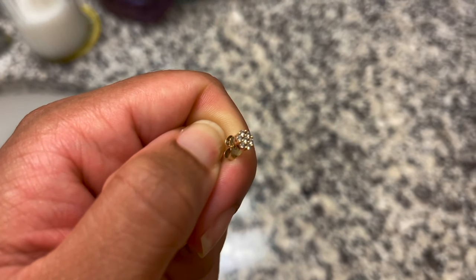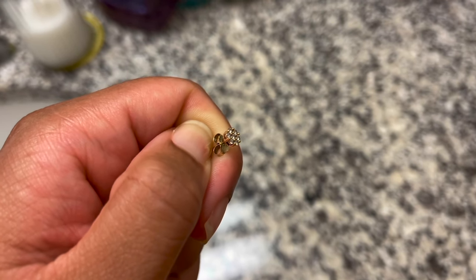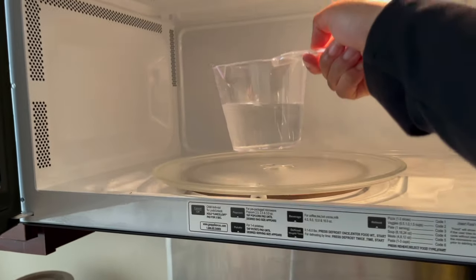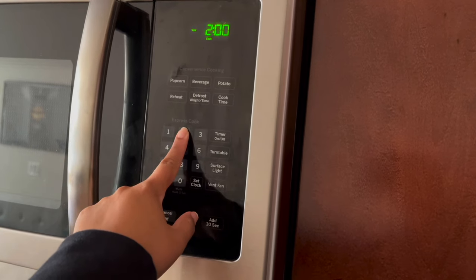As you can see, this earring is a little dull and has no shine to it. We're going to use a DIY cleaner to take care of that. Put a cup of water in the microwave for two minutes to get it hot.